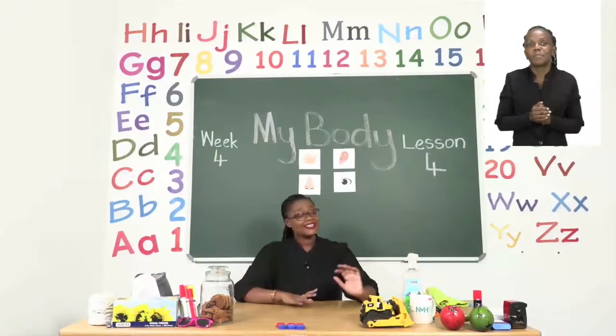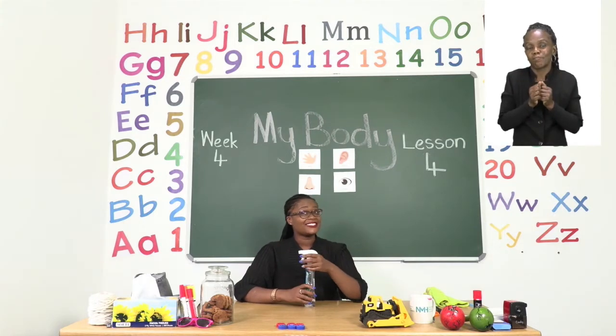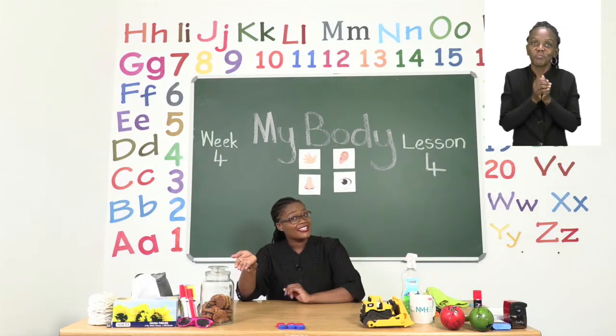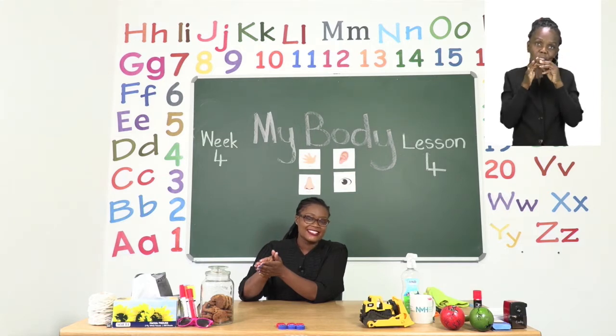Before we get into any lessons, boys and girls, it's important for us to sanitize. So please take your sanitizer and we are going to sing our special sanitizing song.